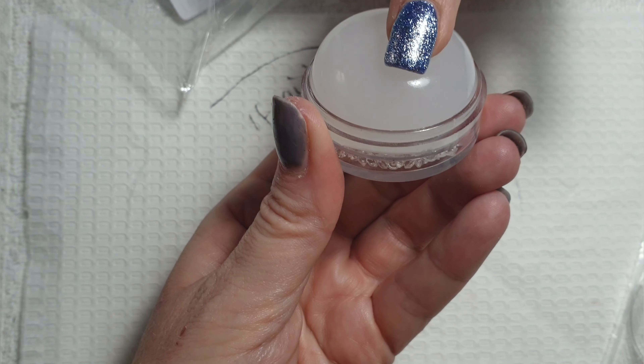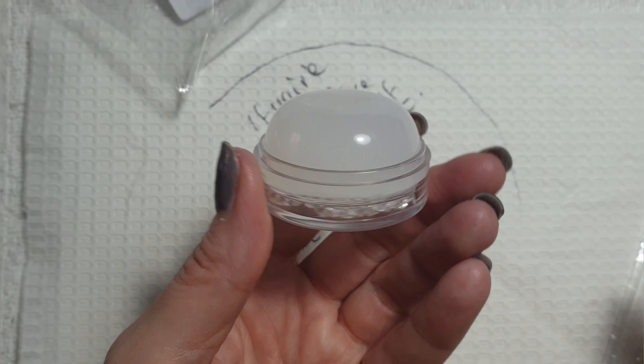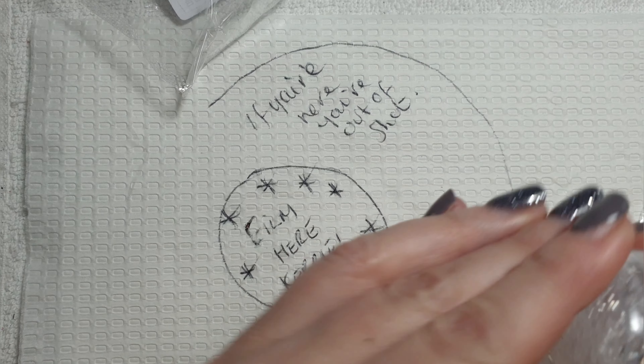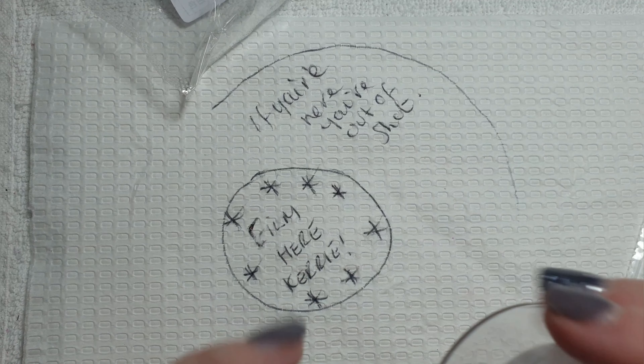I also ordered a nail art stamper which I paid one pound 28 for. It wasn't clear in the picture — I thought it might have been clear — but hey, we'll see how this goes.